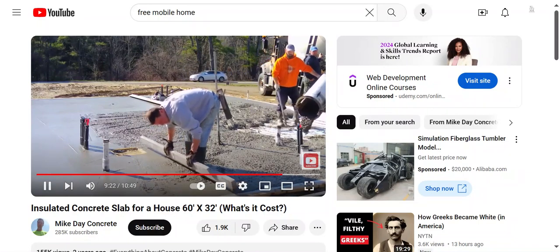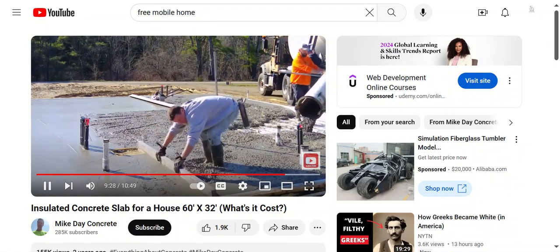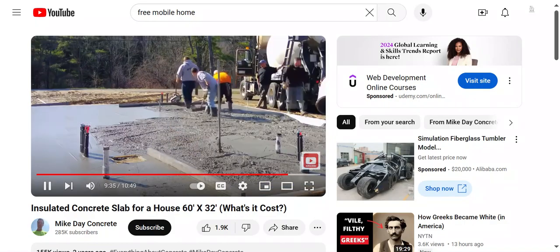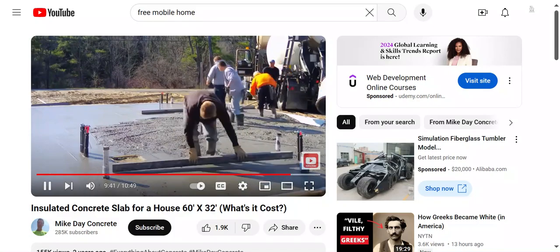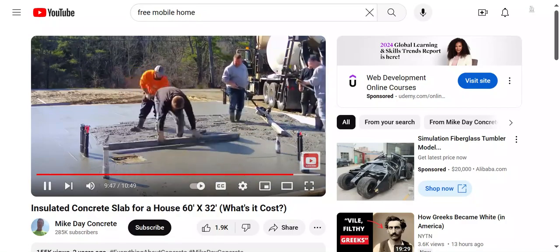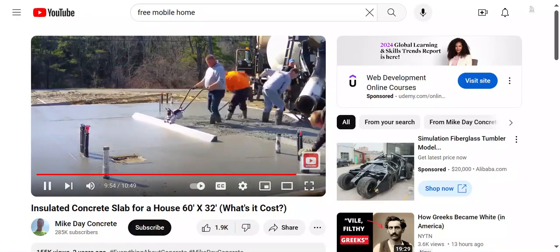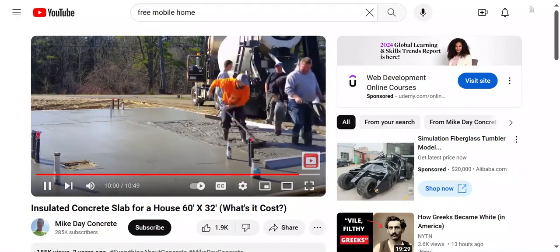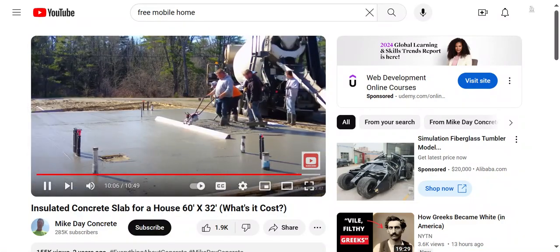You can see the smaller screed being used around those pipes. That's probably about a six slump we're pouring today. We never pour anything with rock larger than three-quarter inch — our mixes are all either three-eighths or three-quarter, or a blend. If we ask for a 50/50 blend they'll blend it for us. You can see Luke running it now — actually doing the puddling behind the screed is the hard part.